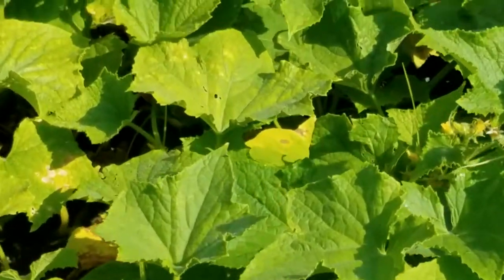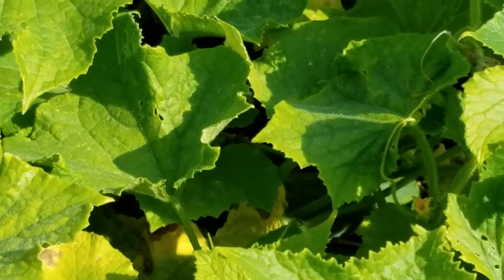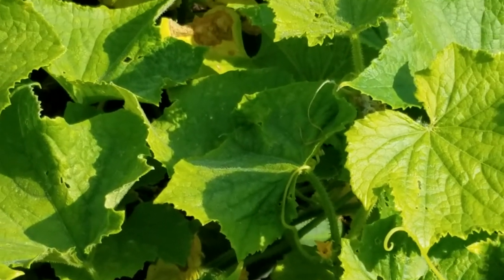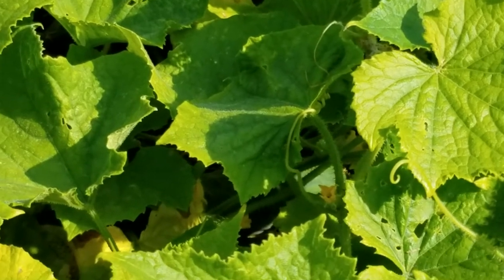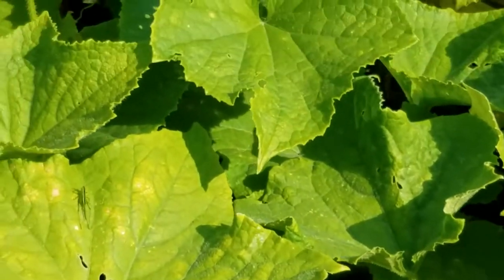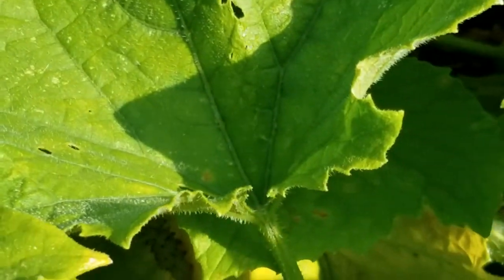What do we see here? Look at the nice leaves. Look at the way the sun reflects off them. Some are darker, some are lighter. See all the lights and darks in there? Let's see if we can find a cucumber in here.